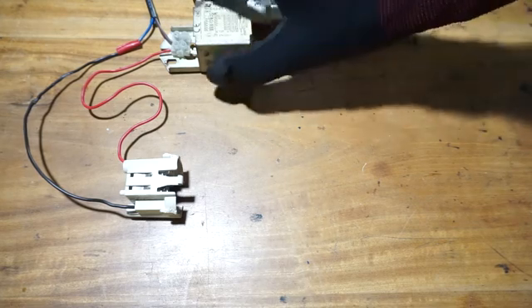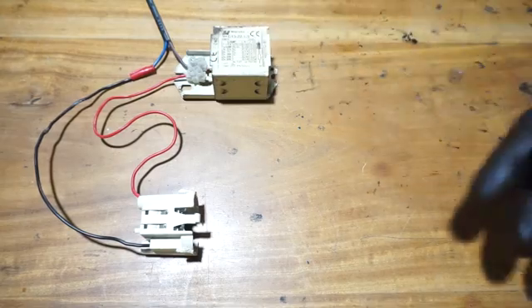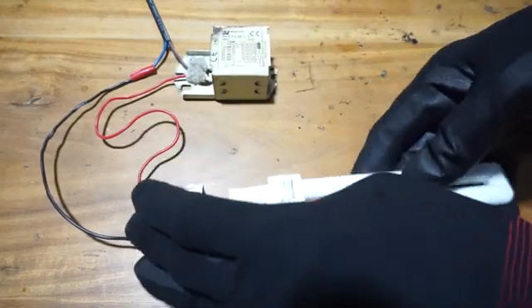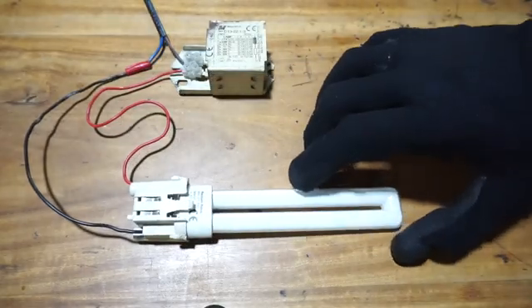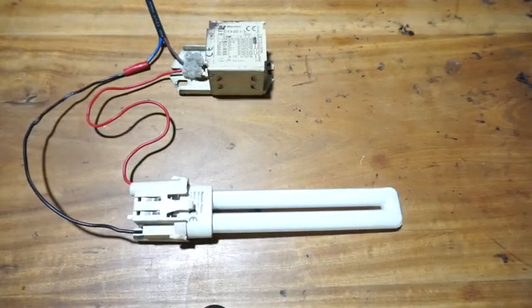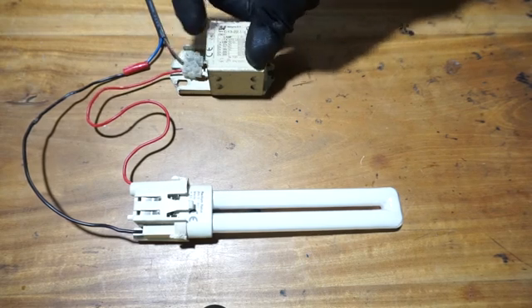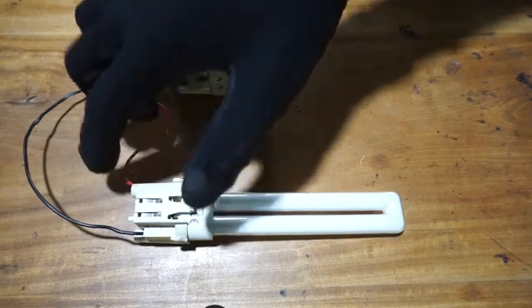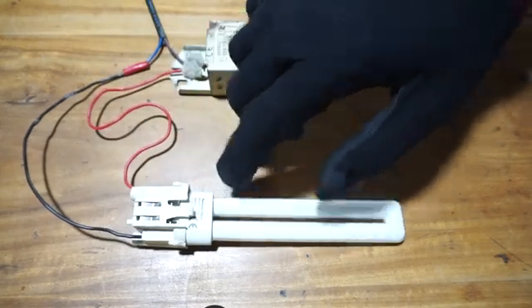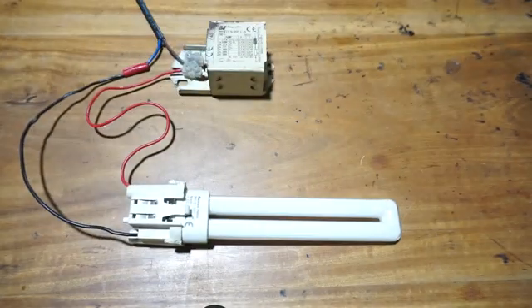This is the wiring requirement for this fluorescent lamp. We have the ballast and the holder, and the fluorescent lamp connects to this holder. The mains wire connects to one terminal of the magnetic ballast, and the output from the magnetic ballast is connected to one of the pins of the fluorescent lamp, and the other pin is connected to neutral.